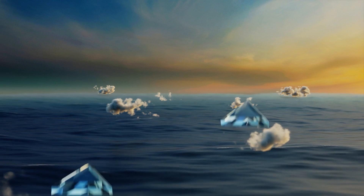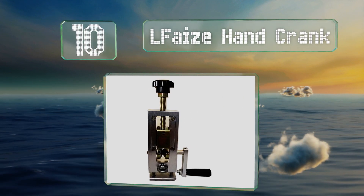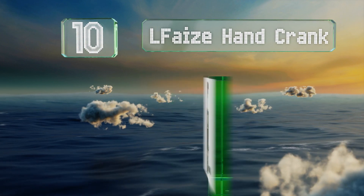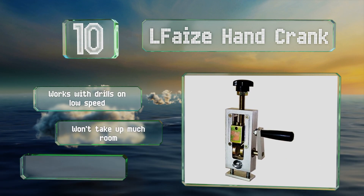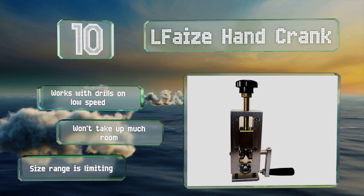Starting off our list at number 10, the L-Face hand crank weighs just over 2 pounds and works exactly as the name suggests, by way of a crank you turn by hand. It's easy to transport and a lot less expensive than many other models. It'll work with drills on a low speed too and doesn't take up much room. However, its size range is limiting.